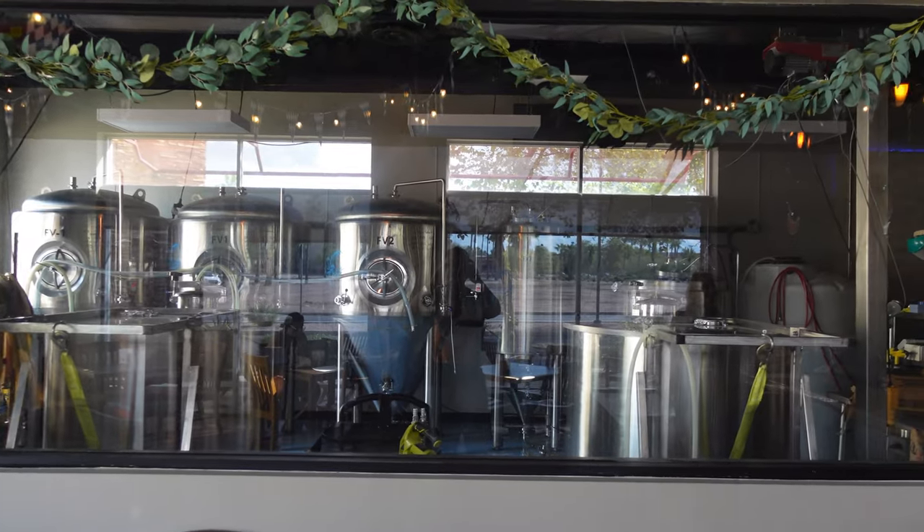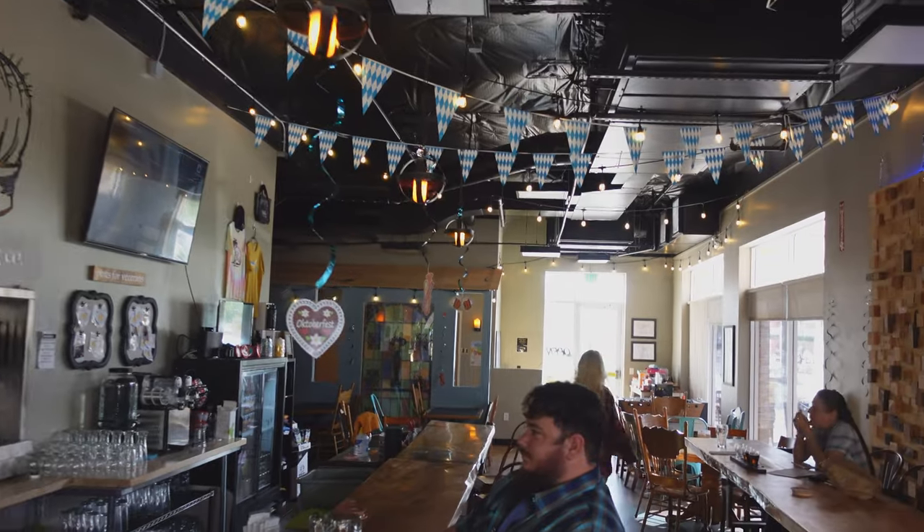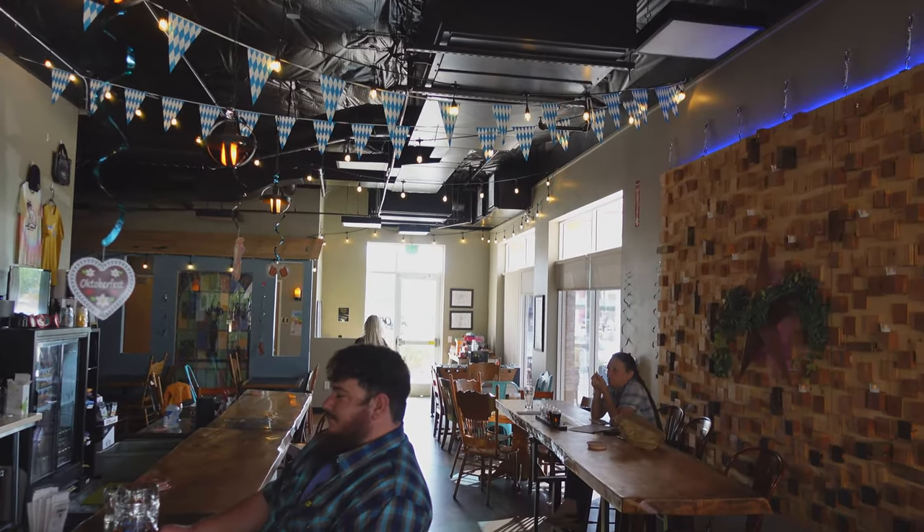This place is really cool. They brew right here, and it's a nice, cozy, cute place inside. Seriously, nice people. The beer tender is awesome.